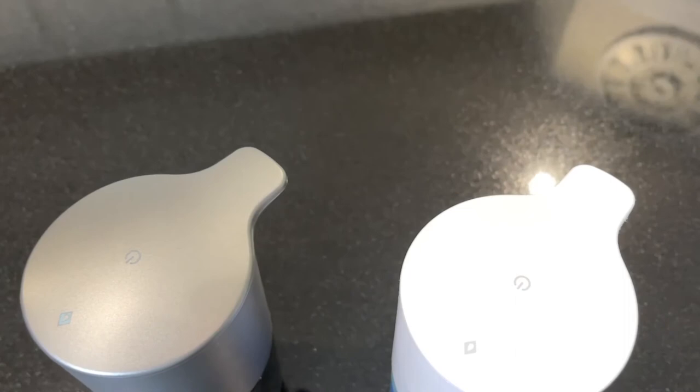If you want one for yourself you can choose between the glossy white or the graphite gray, or get both — there are plenty of places to put these around the house. They each cost about $30 and you can get them at betterlivingproductsusa.com. If you use my code CLOW10 during checkout you can get an extra 10% off. Price-wise these are great, and I especially love the finishes, the tactile multi-functional power buttons on top, and I'm pretty happy with the battery life — good enough that I don't wish for a rechargeable unit.